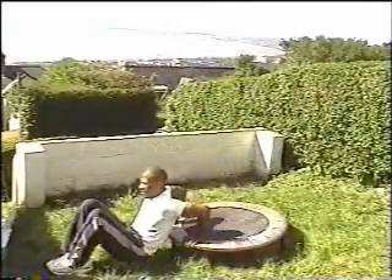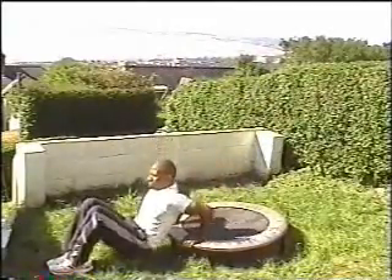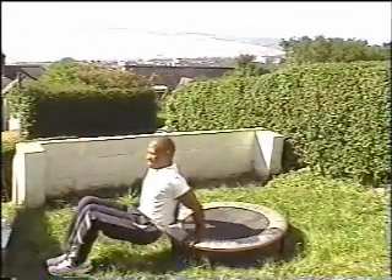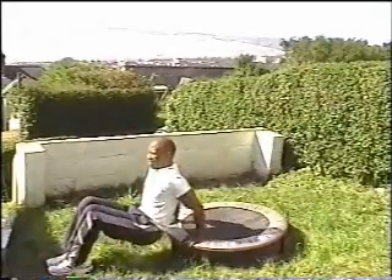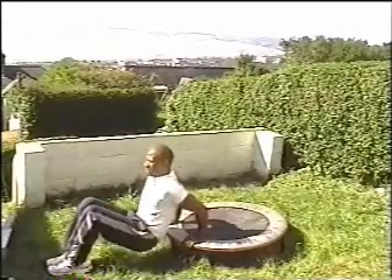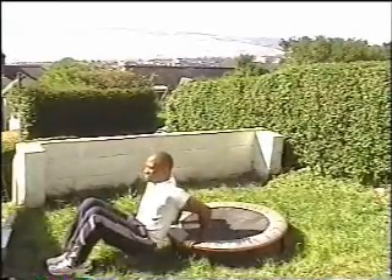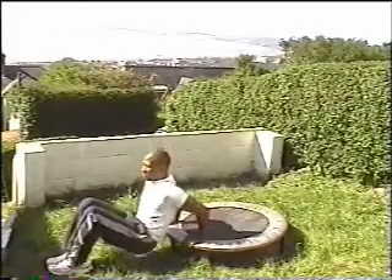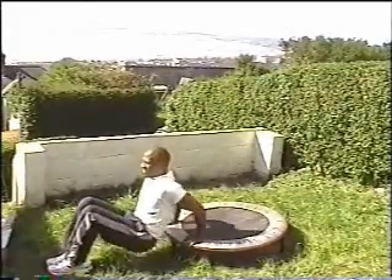The next exercise is a tricep dip. Feet flat, knees bent, fingers pointing forward, and just lower your backside towards the floor, then extend those arms. Here we're working the back of the arms — our triceps. These are the big three muscles at the back of the upper arm. Really keep working, really extend those arms, looking forward, controlling that movement. Always ensure that you're working against gravity, always some resistance there.